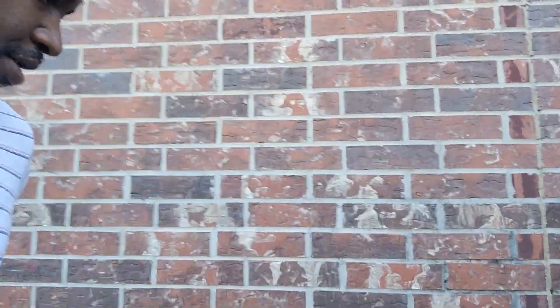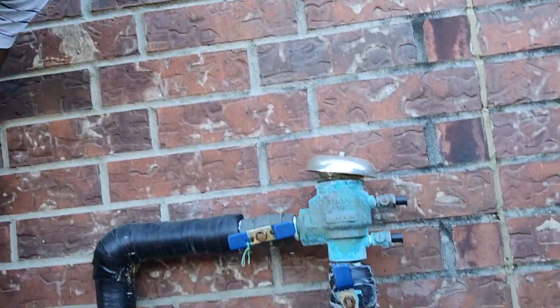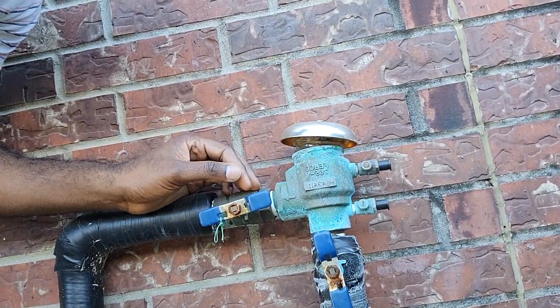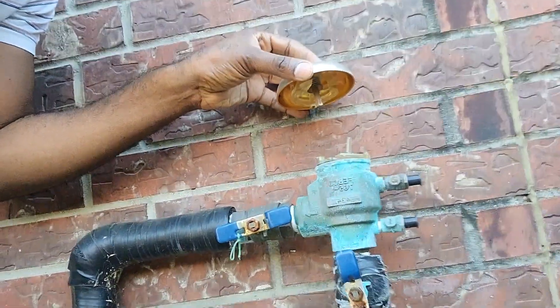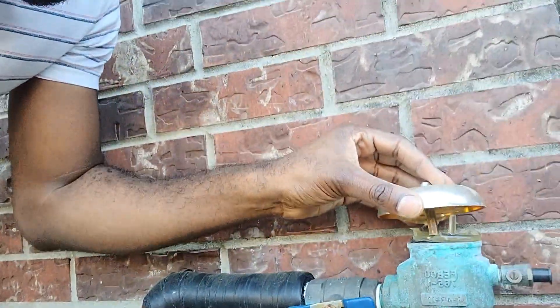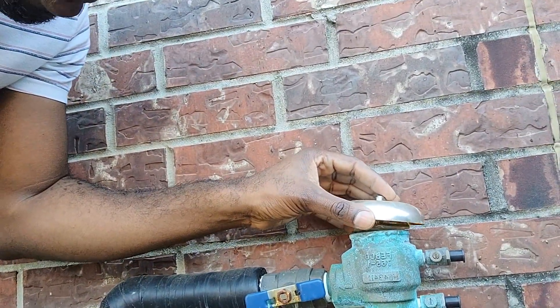If you have a sprinkler system in your home, at some point you've probably found out that you maybe did not properly isolate it and drain it throughout the winter, and this gets damaged. You can call a plumber for them to do this for you, but it's gonna cost you a lot of money. So today I'm gonna show you how to do the replacement by yourself.